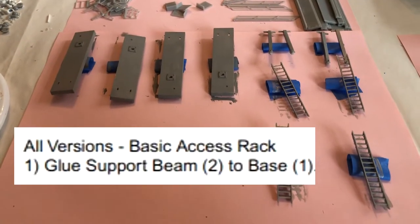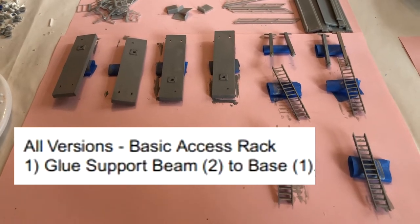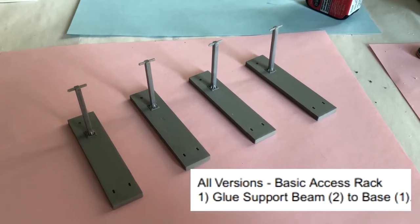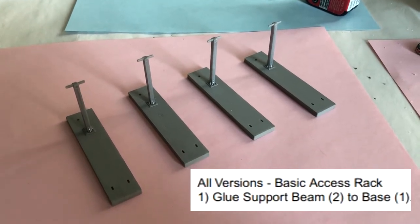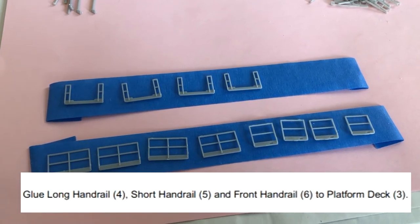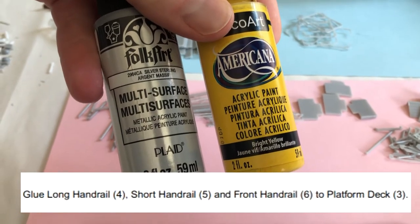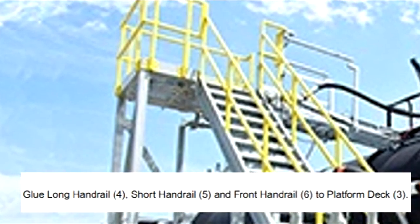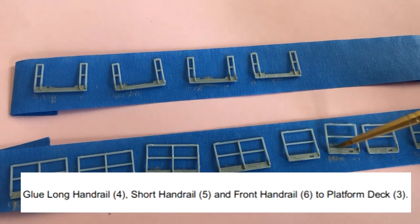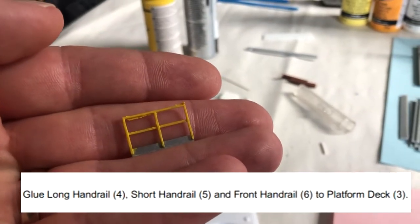First step: glue support beam to base. I like to paint my pieces before gluing them. I'm not set up for spray painting so I use acrylics and a small brush. I use the grey paint to mimic a concrete colour. Next part: paint the handrails and glue them to the deck. I use the shiny silver paint to give a metallic look and bright yellow for the railings. The prototype photos I found have similar paint schemes. These small pieces weren't easy to paint and required several coats. I used a piece of tape to hold my parts in place — not the best method, but it worked for me.